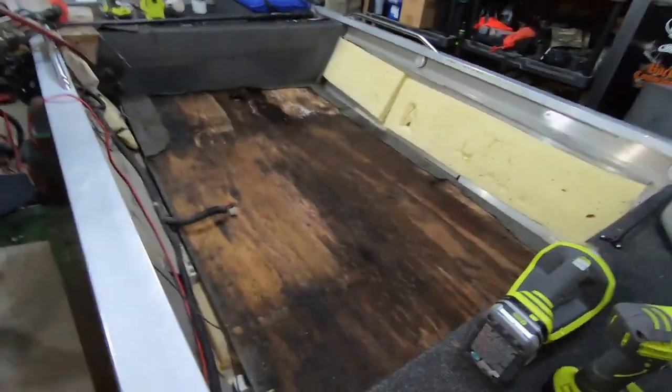What's going on guys, welcome back to the channel. If you guys are new, thanks for stopping by. We're gonna continue working on the Bass Tracker restoration project. If you haven't seen the first video I just posted the other day, go check that out before you watch this one - it shows the beginning of the teardown and how everything comes out. So if you're gonna do this to your boat, highly recommend watching that one.